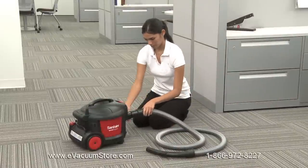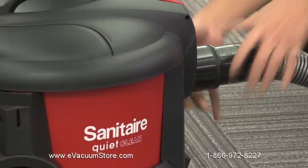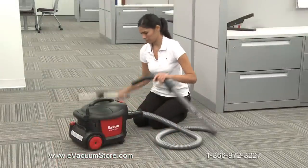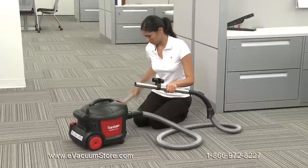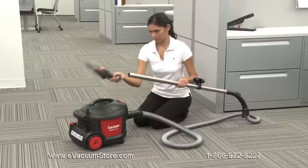To assemble the vacuum, first snap the thick end of the hose into the inlet on the body of the canister, turning it clockwise to lock the hose in place. Next, connect the metal wands onto the suction end of the hose. Then, attach the floor nozzle to the end of the metal wands.